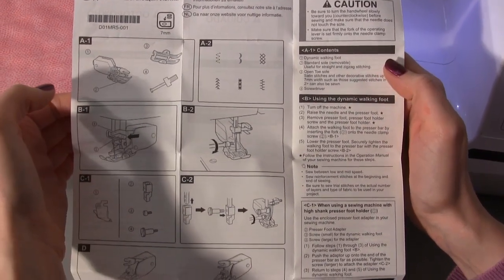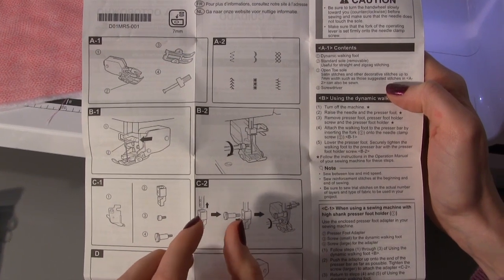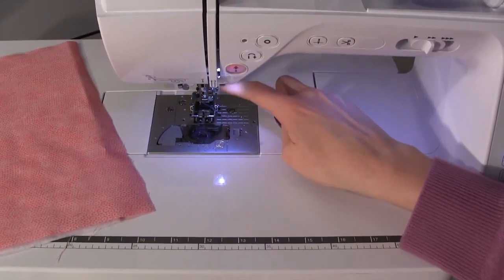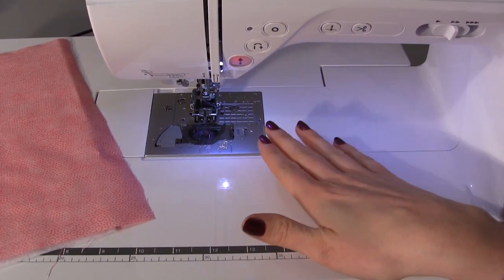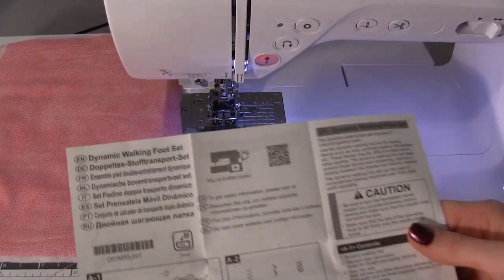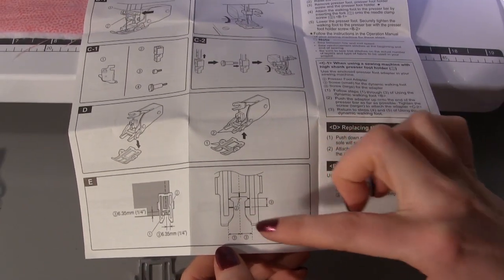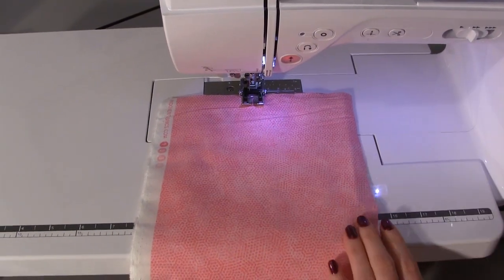The instructions say to use the standard foot with either a straight stitch or a zigzag stitch, and the open toe version with satin stitches and other decorative stitches but only up to seven millimetres width. If your machine has capabilities for multi-directional stitching and extra wide decorative stitches, you can't use those with a walking foot - the reason is the feed dogs are pulling the fabric forward, and multi-directional stitches that want to go side to side as well will fight against the feed dogs. The instructions also show you how to attach the foot and how to use the markings on the open toe version, which I'll go through in more detail shortly.